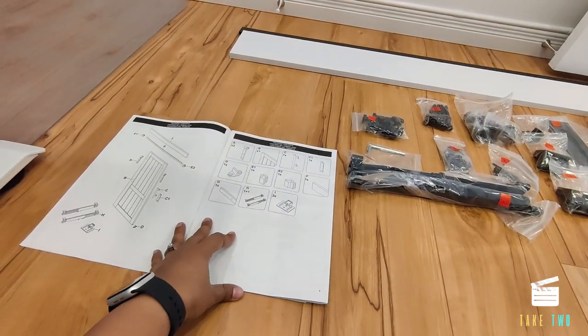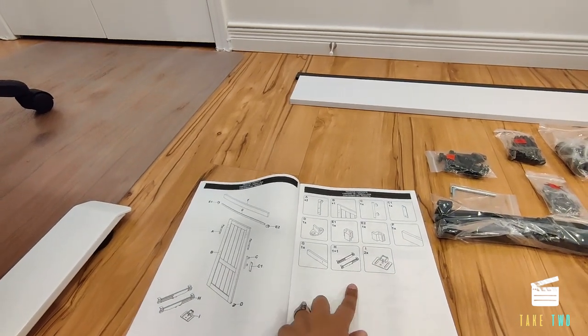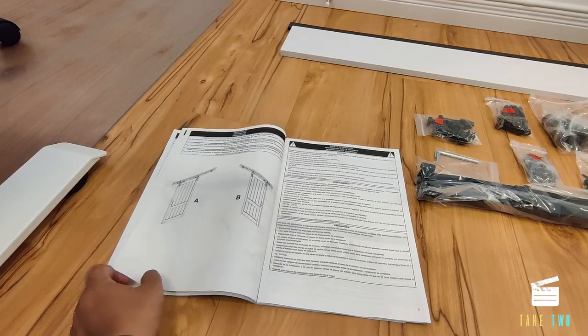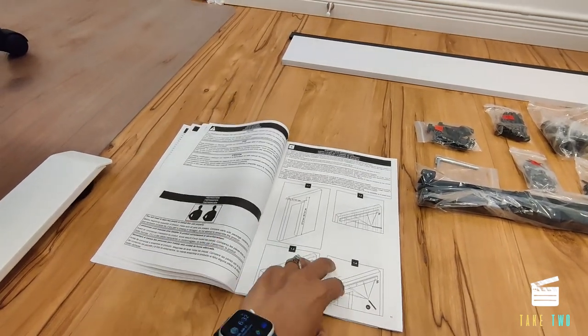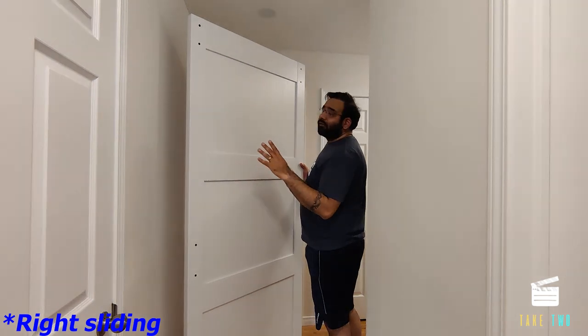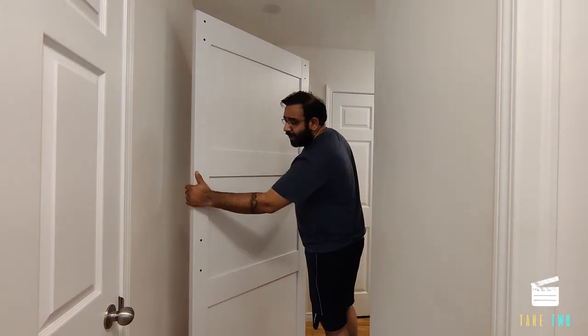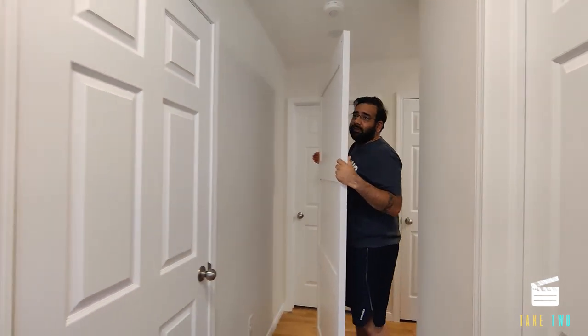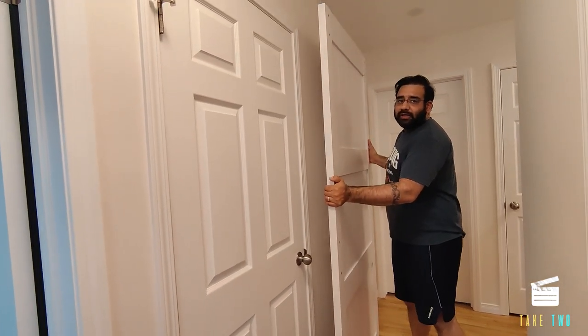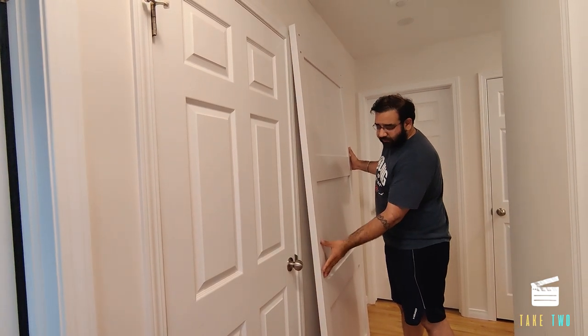The manual is very clear on the steps — it shows all the parts, the screws, and the tools required that are not included. The best part about this barn door is that the holes are pre-drilled. The top holes are for the support and the two lower holes are for the handle. If you have a left-sliding door, the handle goes on the left side; if sliding right, hardware goes on the right. Our plan is a left-sliding setup, so the handle will come on the left and the door will slide to the right.